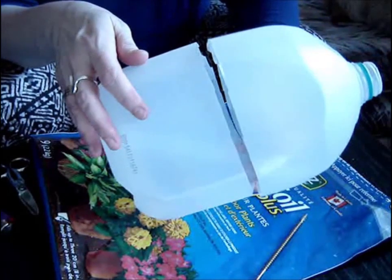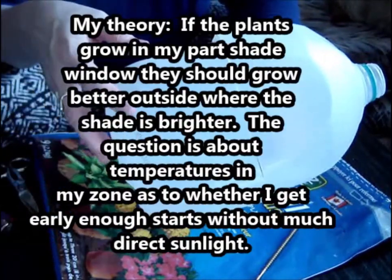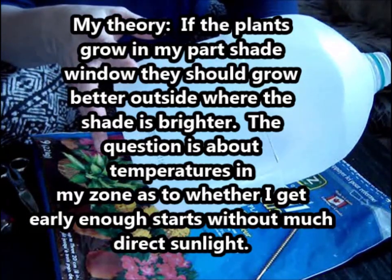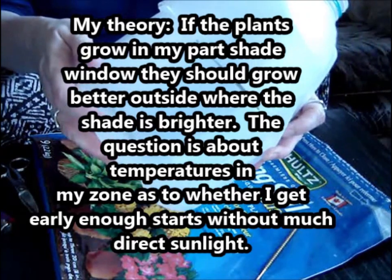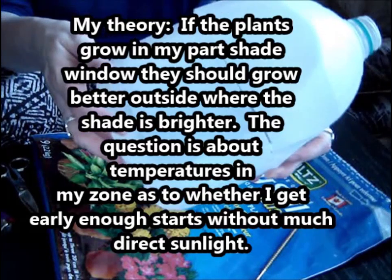Apparently, seeds grown by this method produce seedlings that are going to be much hardier and stronger, probably shorter. You're going to have fewer problems with legginess. So we shall see what happens. This is my first year doing it, but I'm very excited about this concept.